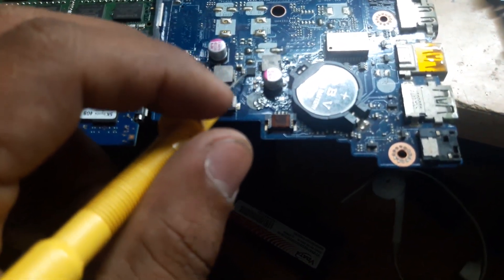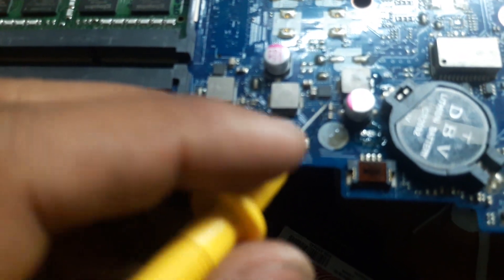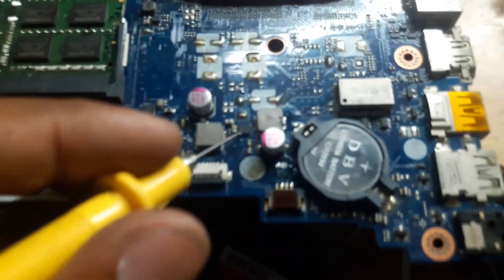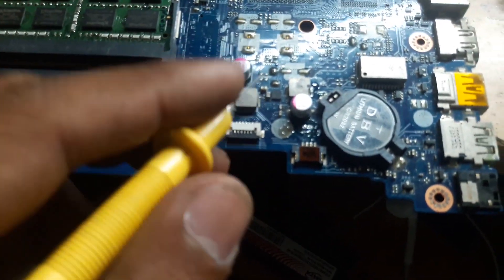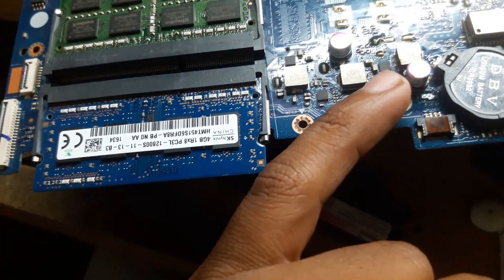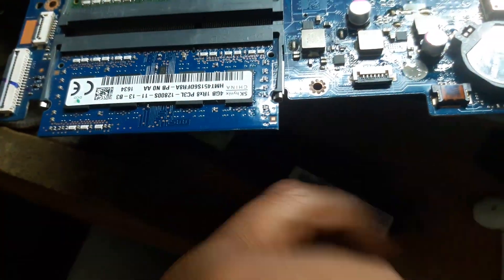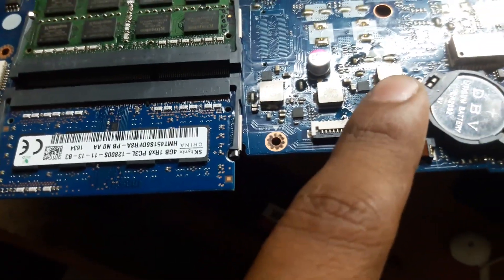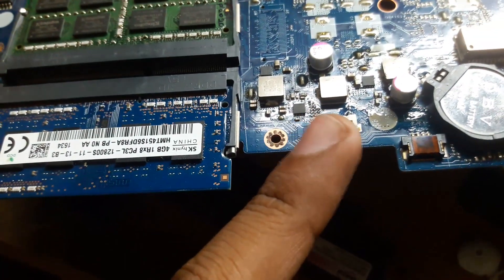We have a dual MOSFET — on a single package there are two MOSFETs. Let me try to replace this first and check for shorting. This MOSFET may be faulty. I have replaced the first MOSFET but the shorting was still there, so I have also replaced the IC. Now let's check whether we still have a shorting issue.